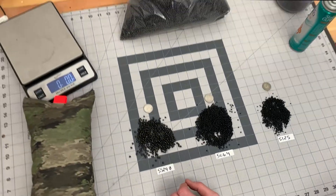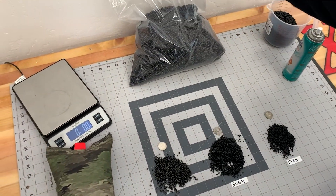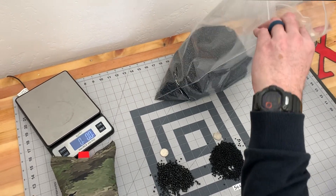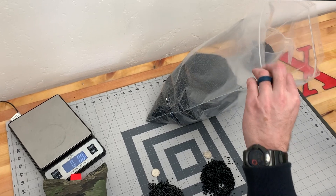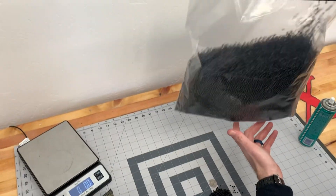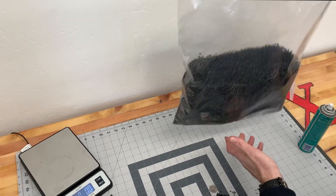Now with 5524 in shipping, it gains a static charge. So what we do to make it easier to work with is we shoot a little static guard into it, just mix it around, and then it's easy to work with and the static charge goes away.